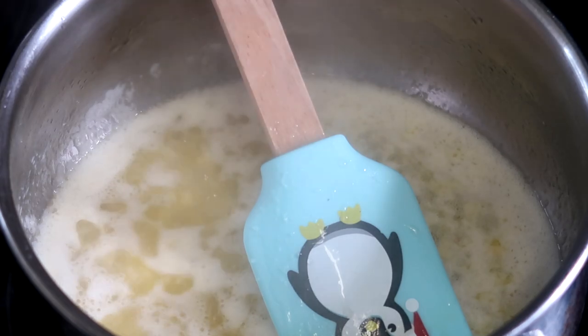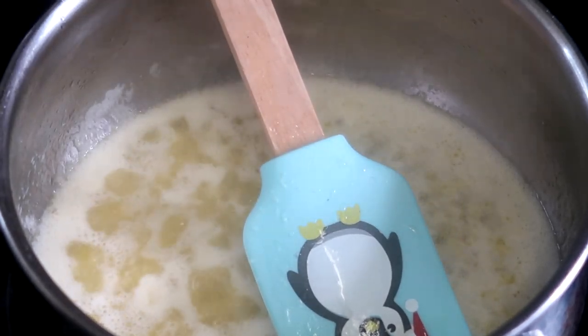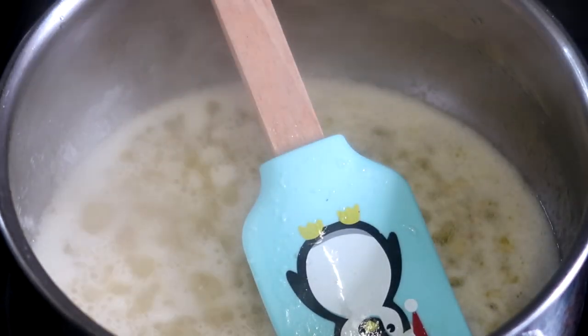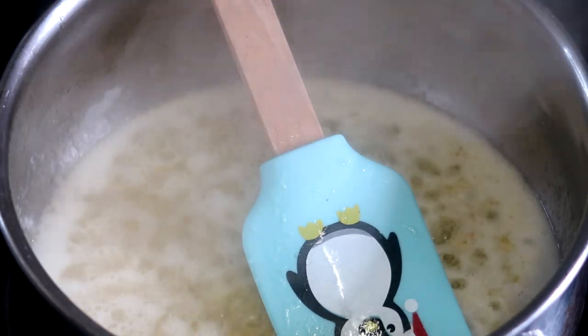After the garlic has cooked through, we will add our Frank's Red Hot sauce — I use a whole bottle — and then either a couple of tablespoons of honey or some light brown sugar, whatever you have really. Always adjust this to your own taste, then add a little salt to bring out those flavors.